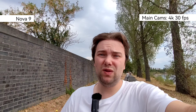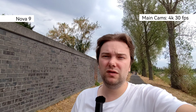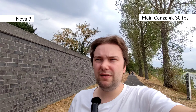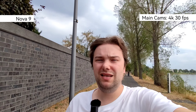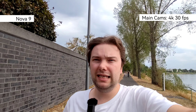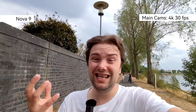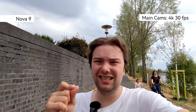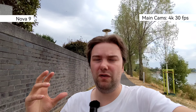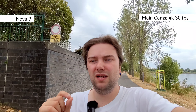Stabilization on the Nova 9's ultra-wide looks pretty nice and is probably usable for vlogging, though sharpness isn't quite there, and it lacks autofocus which can be an issue. Also, it's not true 4K — since 4K requires 8 megapixels, they're likely using around 6 megapixels and scaling up, giving slightly worse quality than the Honor 70.